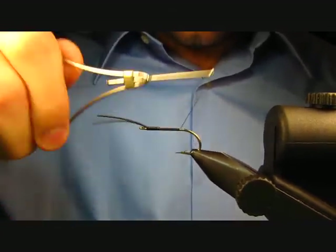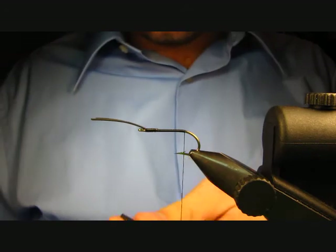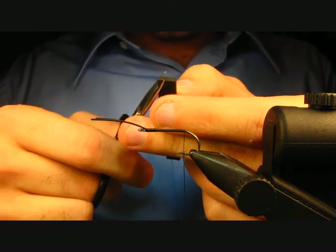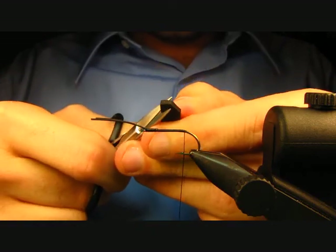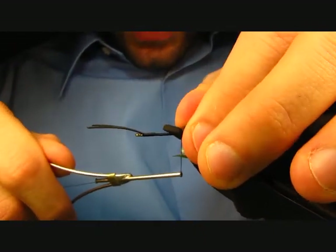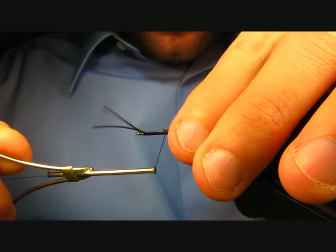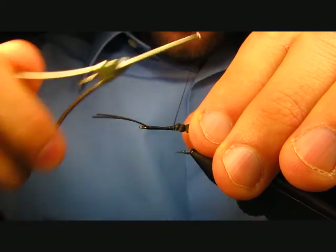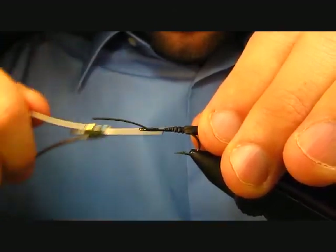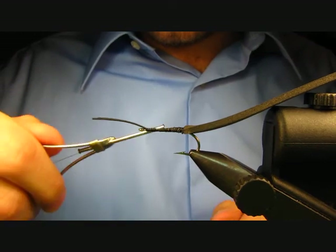Put down a base of thread heading back just to the bend of the hook. We've cut about a two-and-a-half inch length of black two-millimeter foam, about five-sixteenths of an inch wide. Trim a point on the very end — that helps relieve some bulk when you tie it in. Cinch that down, work forward with a couple of loose wraps, then head back and clean it up as you go. Our body is going to be about two-thirds of the fly.